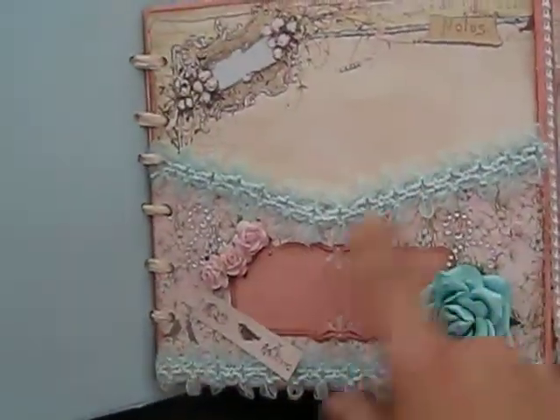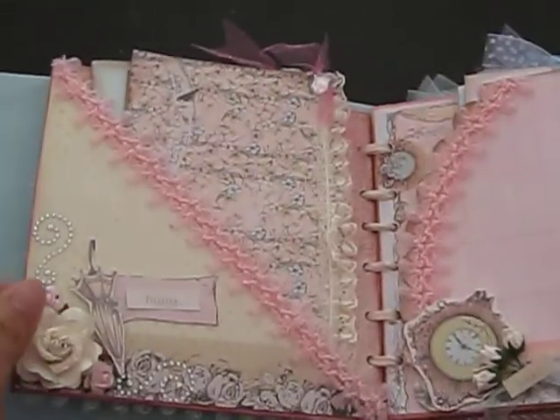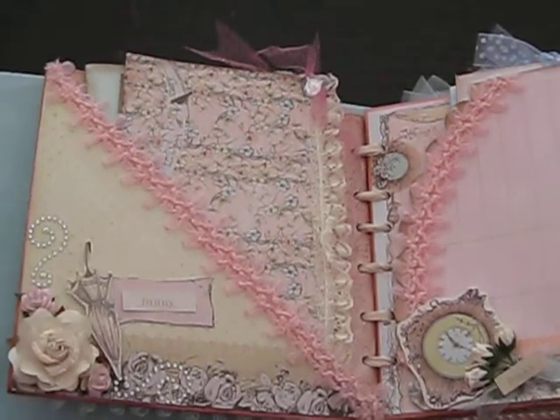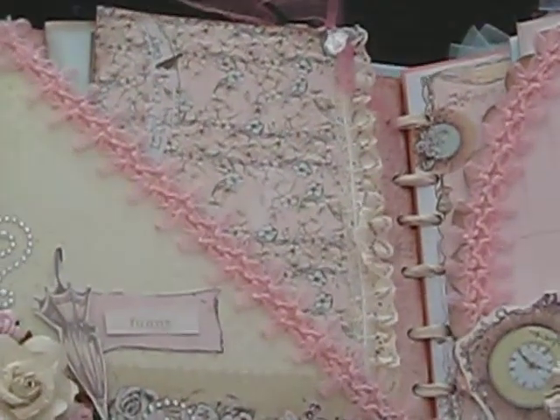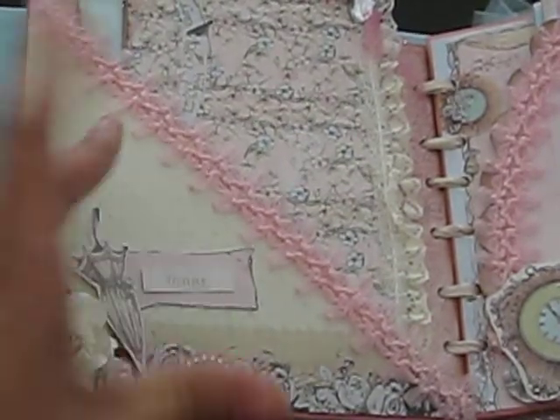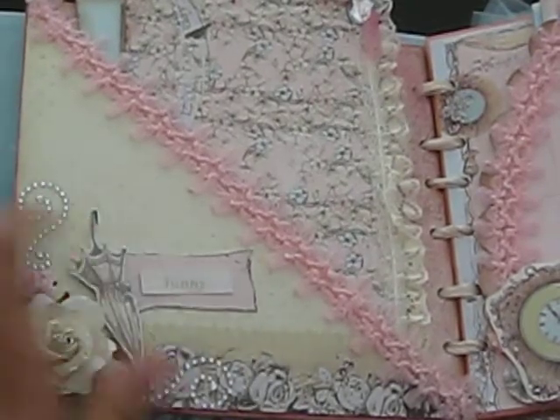Here's some more of that gorgeous trim. And here's the second page with more bling, flowers, a little umbrella there, and then more of the little tags that came with the embellishments from the paper pack. And then I just attached a little thing called funny.